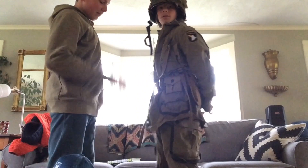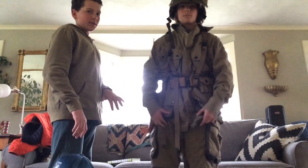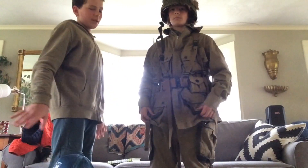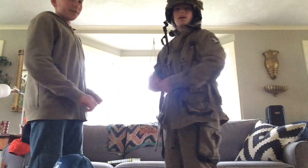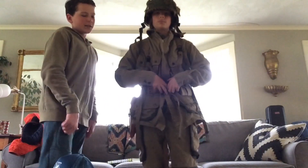Now let's look at the uniform right here. This is the top part of the uniform. The M42 jump uniform was used in Normandy by the paratroopers, so the 101st and 82nd. And you got the first patch, just put on yesterday — well, today, actually.